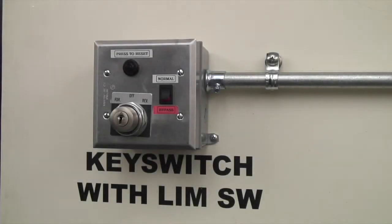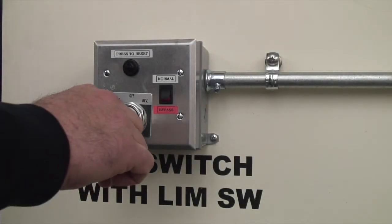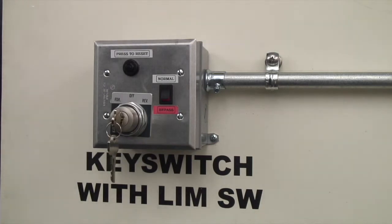Accessory Setup: Key Switch Control. The operator should always possess the key. Leaving the key unattended in the key switch would allow someone other than the trained bleacher operator to power the system.